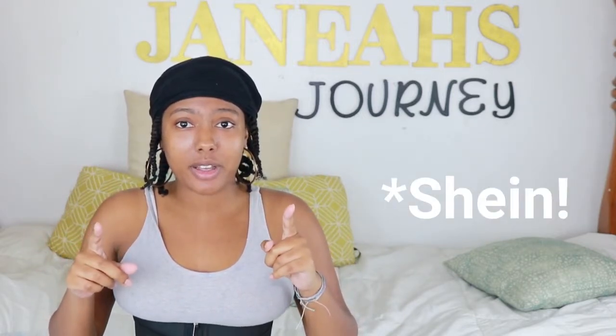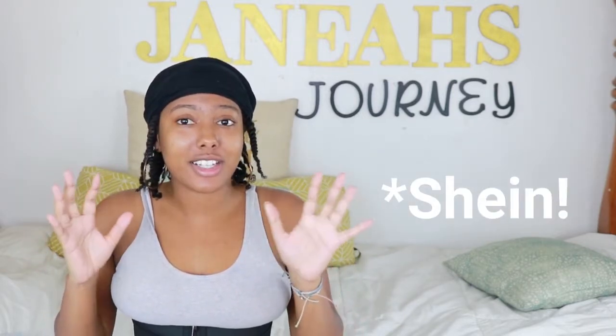Hey Confident Naturals! Welcome to Jenaeah's Journey. I'm your girl Jenaeah Simone. Thank you so much for tuning in to this video. So I have an unboxing. If you guys saw my Shine video haul, I didn't know that it was Shine until I opened it. So I'm pretty much in the same situation.